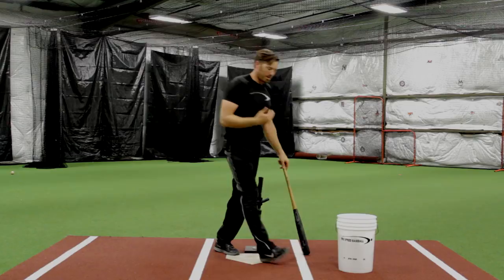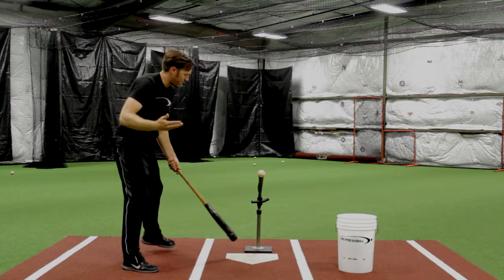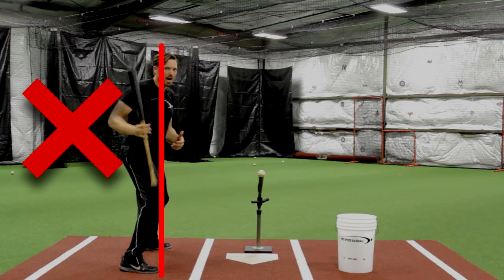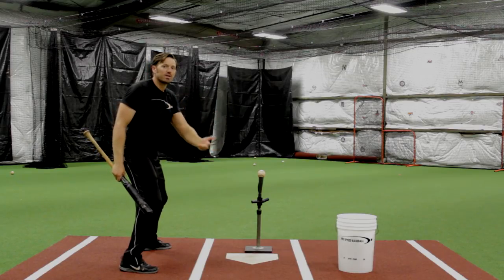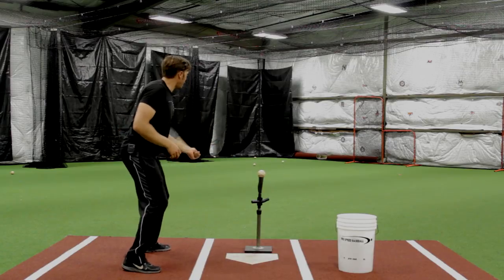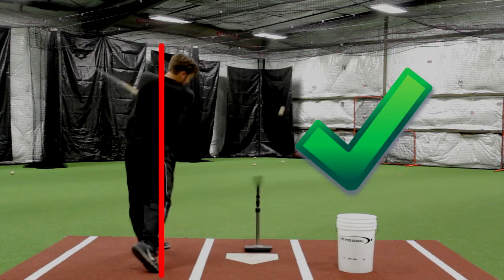Most importantly, be very disciplined: make sure your hands go to the ball from in front of the toe line. When you get some movement it's a little more advanced, and you'll have a tendency to want to pull the hands back to get more power. Again, this is a power drill, but the first phase is to start getting used to having some momentum before your hands go to the ball. From the down-the-line view, I'm going to load, stride, have a little bit of movement in my hands, and then make sure my hands go to the ball from in front of the toe line.